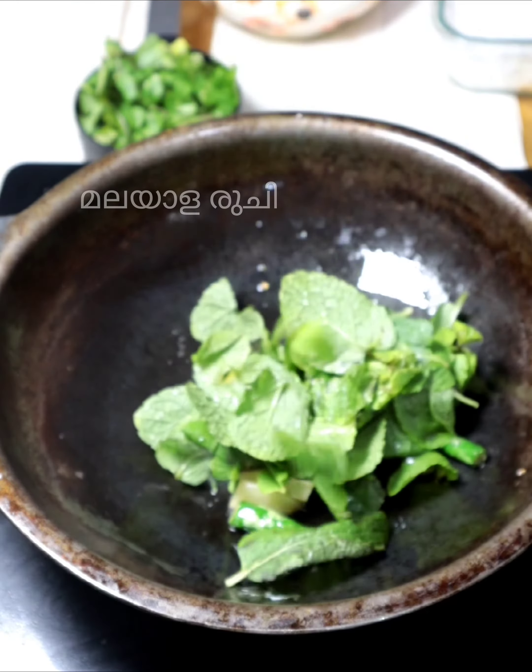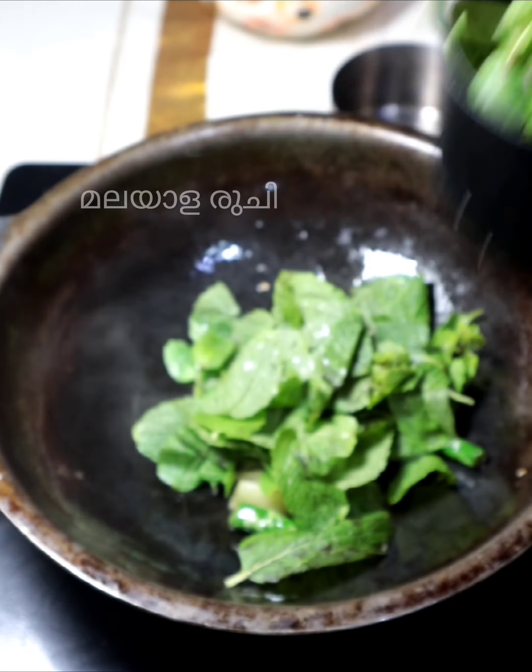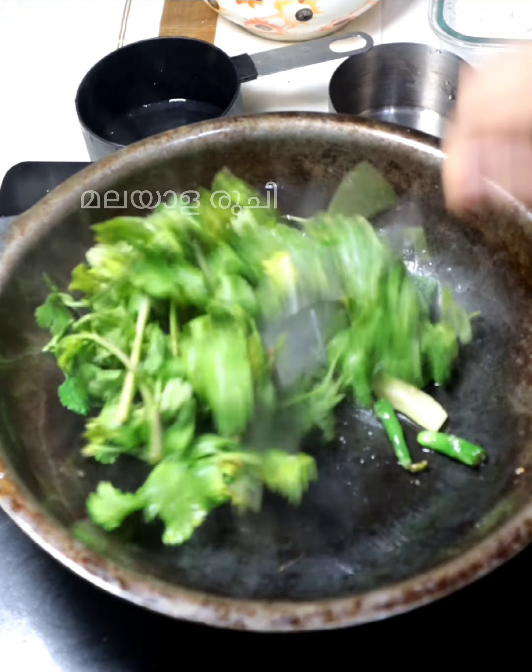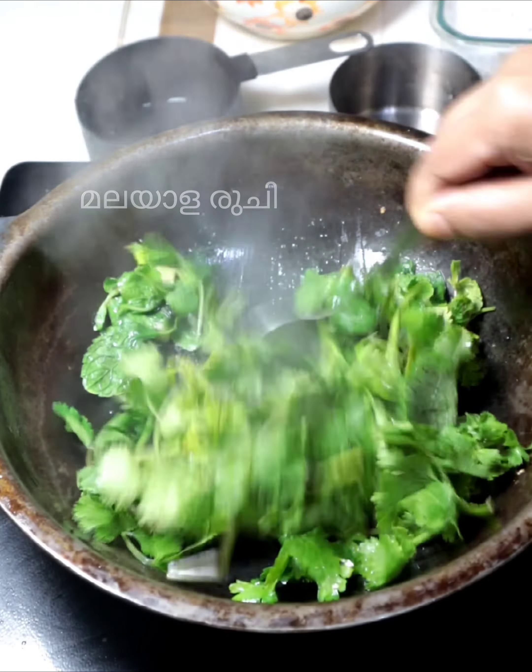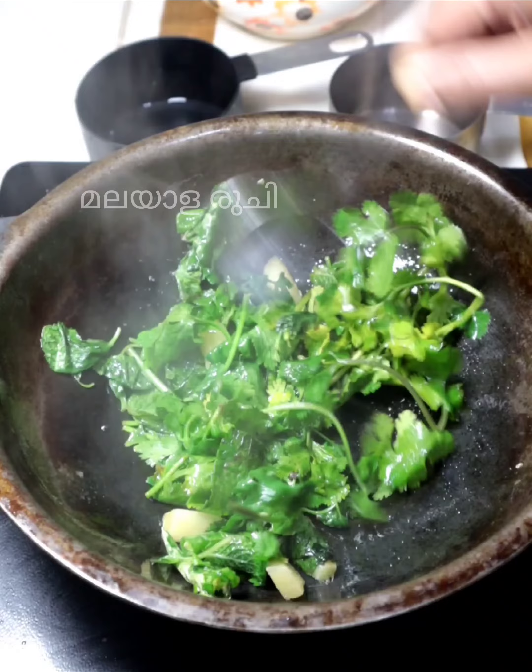Let's do the same thing. I'm going to make a small chutney. This is the dark green paste in this world.